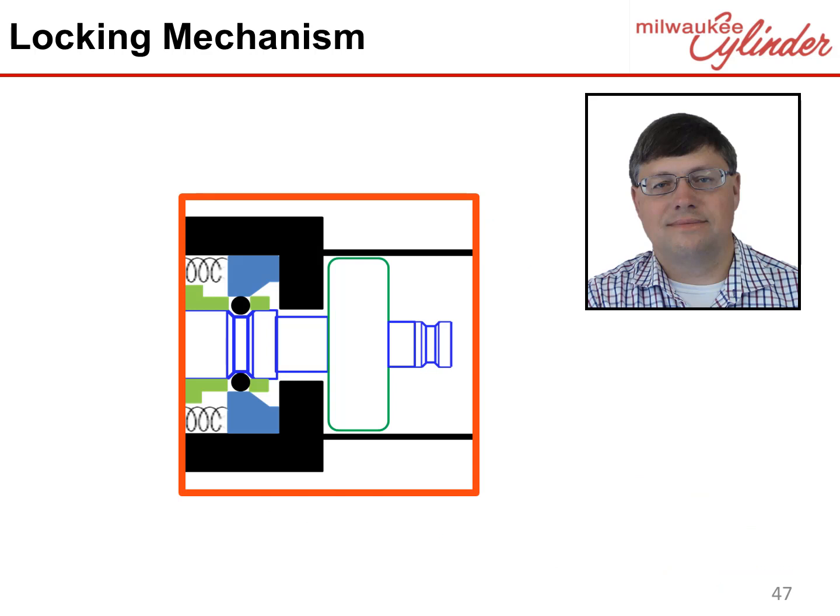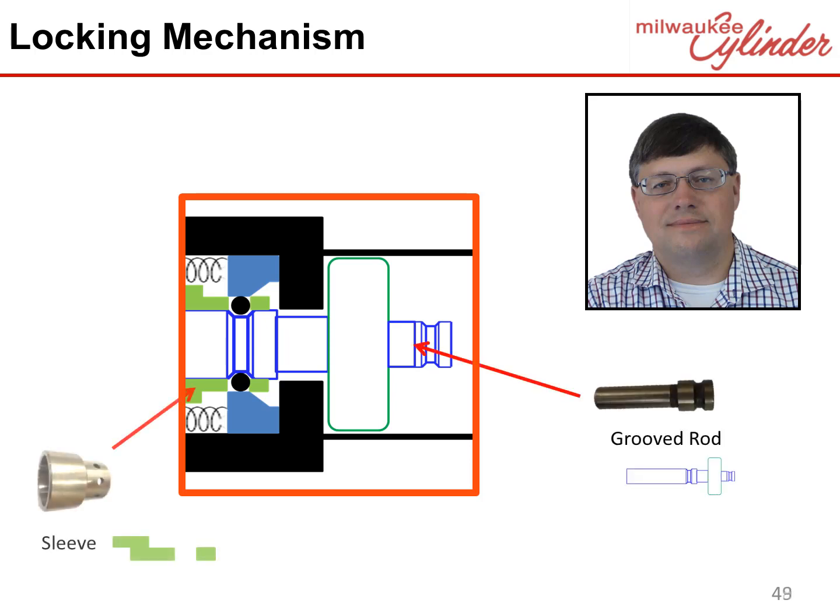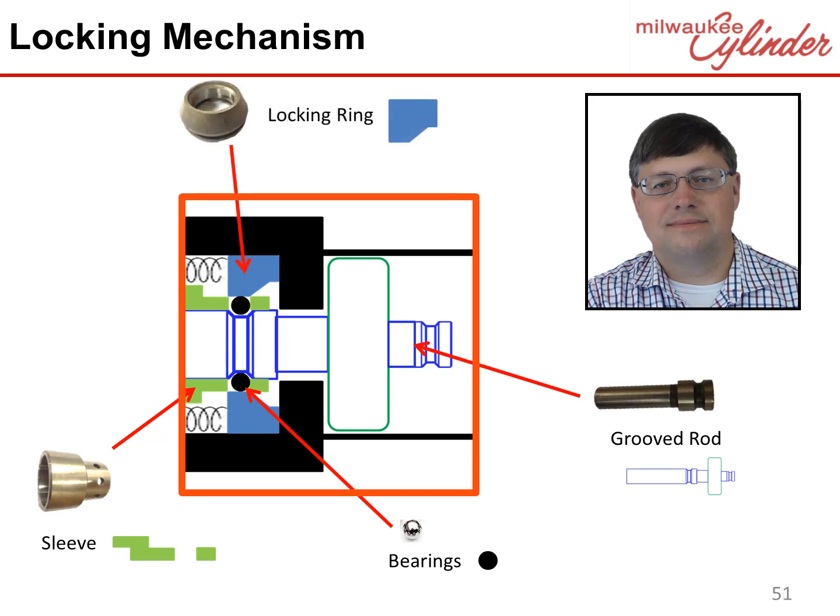The rod end locking mechanism consists of a specially grooved rod, a sleeve with positioning holes to hold ball bearings and limit their movement to basically up and down, hardened ball bearings that engage the grooved rod, a locking piston that locks the ball bearings into the groove preventing the rod from moving, and a spring that positions the locking piston over the ball bearings.